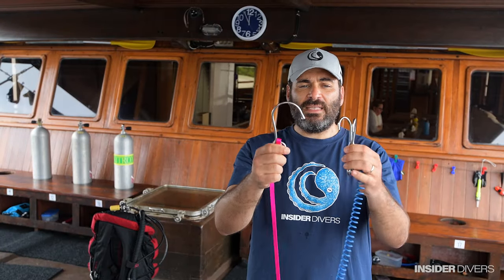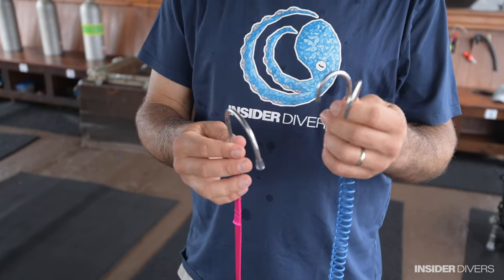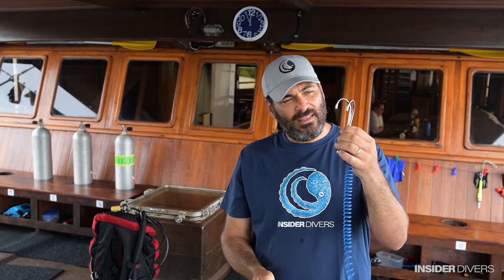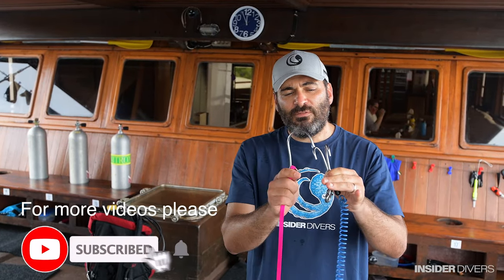You might see in the shop that you have two different kinds: a single reef hook or a double hook. I don't have a huge preference, but I find that the double hook gives you a better purchase and is easier to maintain. Also, if you get a bit of slippage from your point, you might find that with the two, you're staying in place better. So my preference is the double hook.